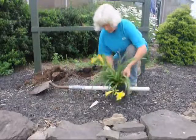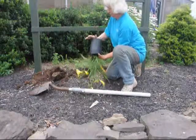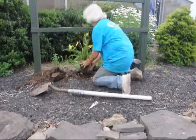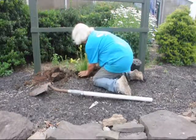So we take the plant that we want to plant and we turn it upside down to help use gravity to pull the plant out of the pot. Then we put the plant back into the hole that we have just dug.